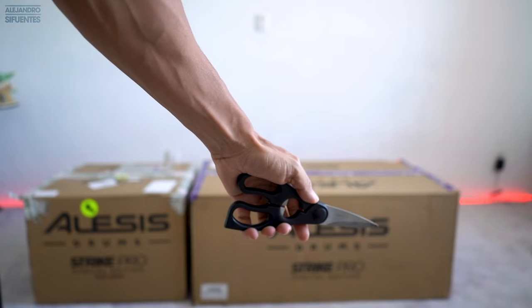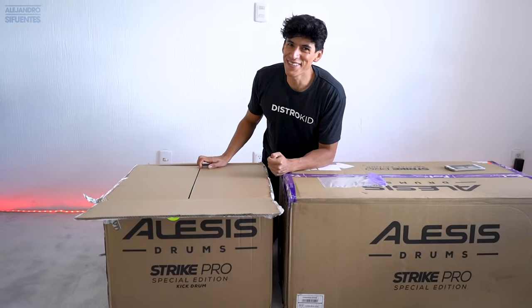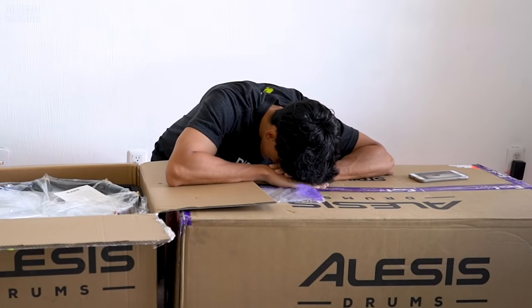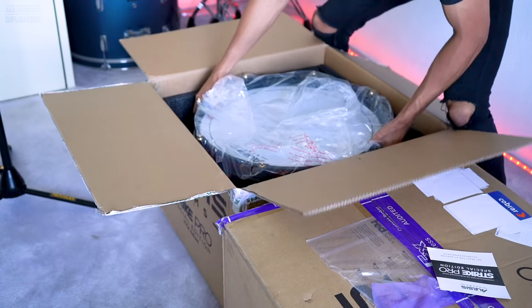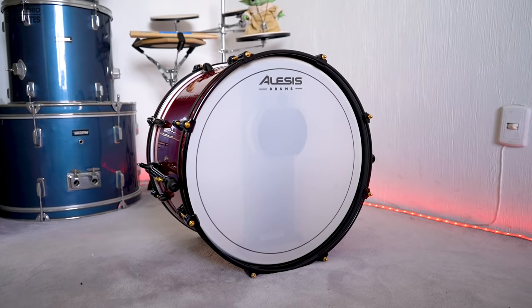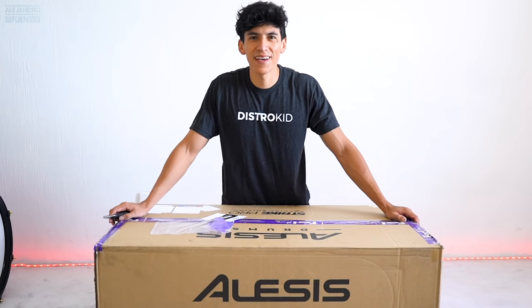The first box we're going to open is the kick drum. It's extremely heavy — I'm super excited! Alesis drums, get ready for an amazing drumming experience. What we have here is a 20-inch kick drum. Now it's time to open the main box, let's go!